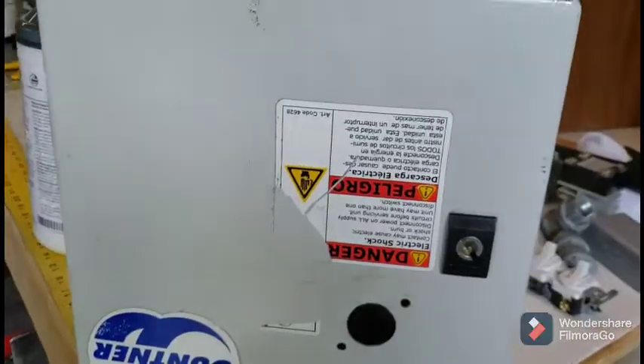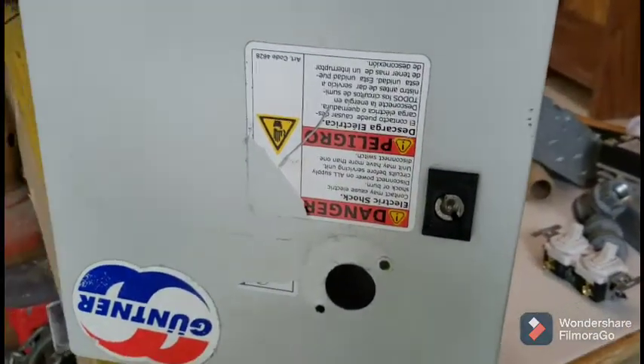Hey, what's up YouTube, Russ Navarro here. I just want to go over the powder coat oven — I have a little time this morning to do a quick video and give you an idea of what I'm doing. I won't go into a lot of detail, I'll just kind of explain some things. So let's get started.